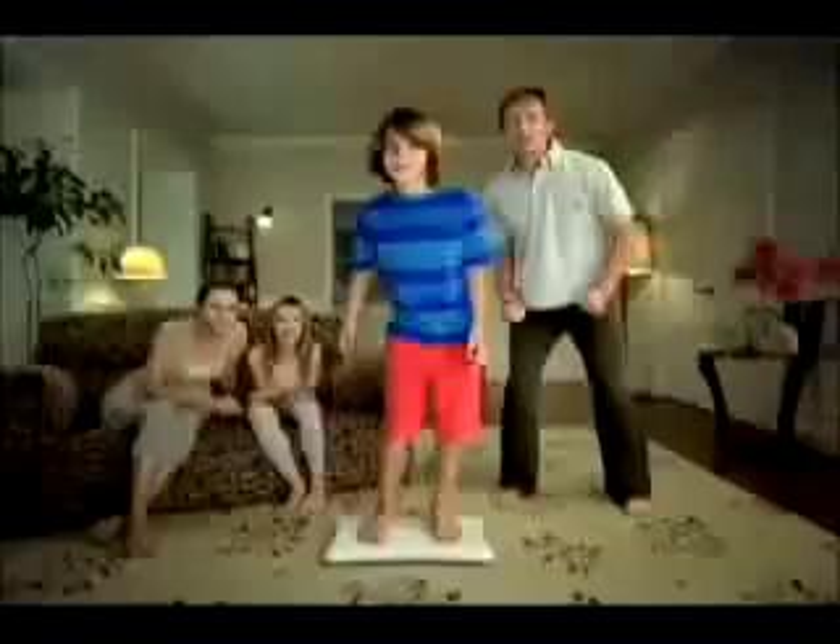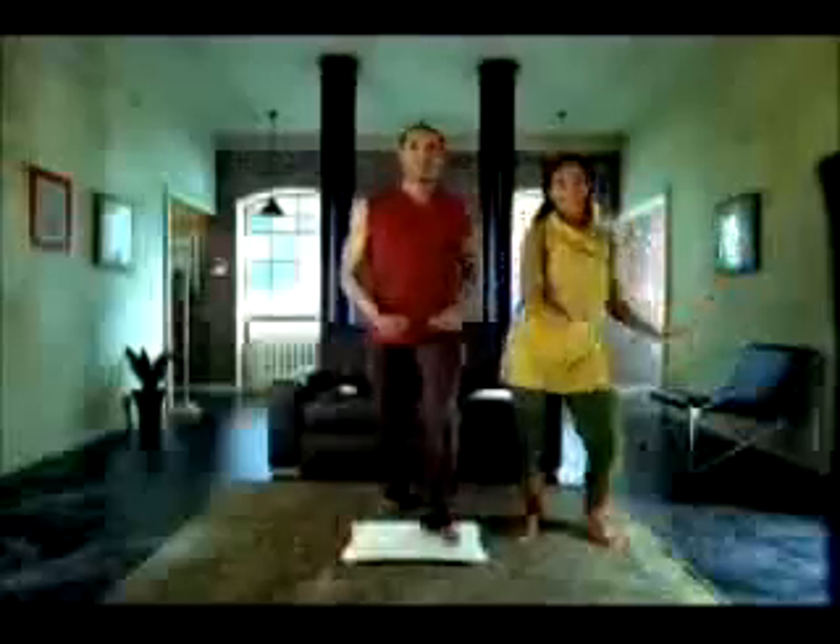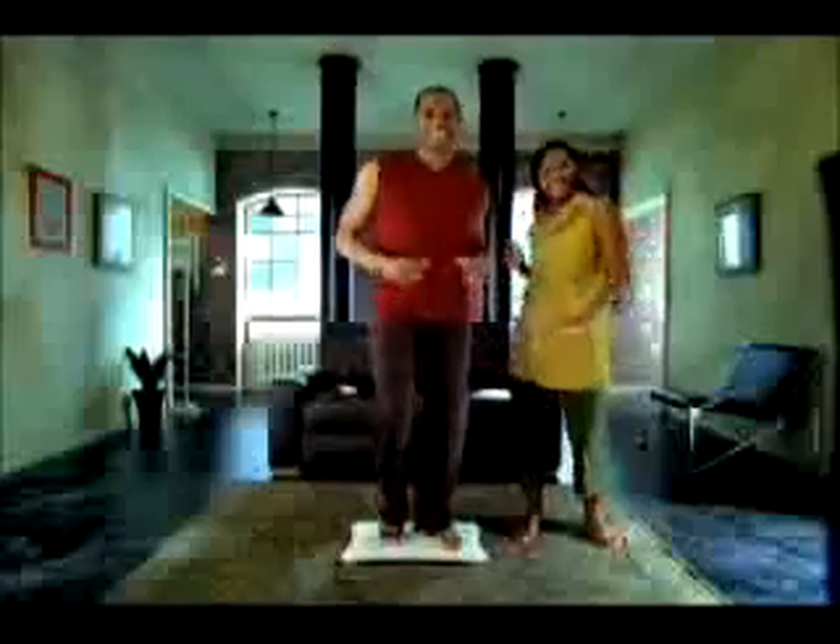Instead of having your kids go outside to play and get exercise, why not have them stand right in front of the TV? You'll save that money on soccer registration, and the whole family will enjoy watching things fly at your head. If you've found Dance Dance Revolution's hot soundtracks and exciting gameplay to be a bit too much, we think you'll enjoy Wii Fit's Step Up on the White Thing game.